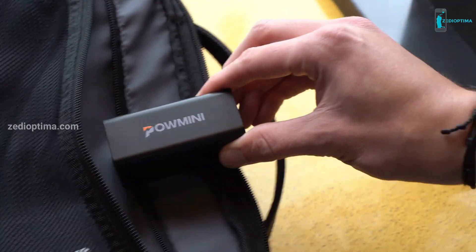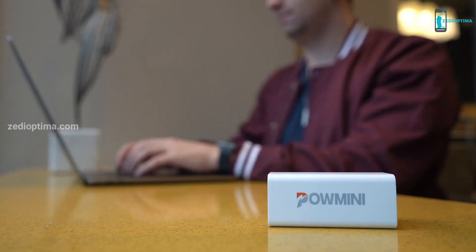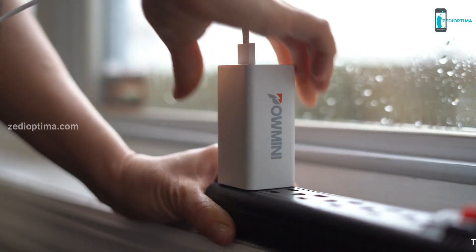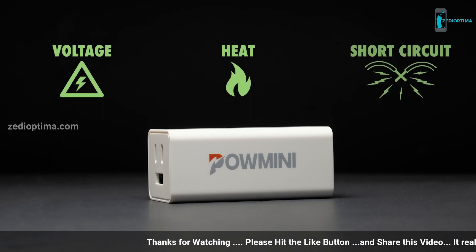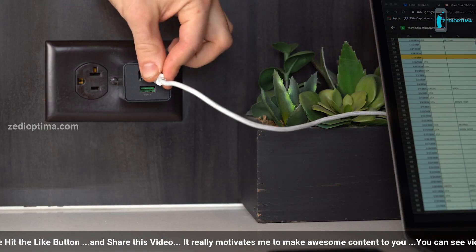It'll fit in your pocket, free up space in your backpack, and sit sleekly in your laptop case. We took a no-nonsense approach to design to make the POW Mini as lightweight as possible, but without sacrificing any safety features. The POW Mini will protect you and your devices with voltage, heat, and short-circuit protection, so you can carry it effortlessly and with confidence wherever you work.